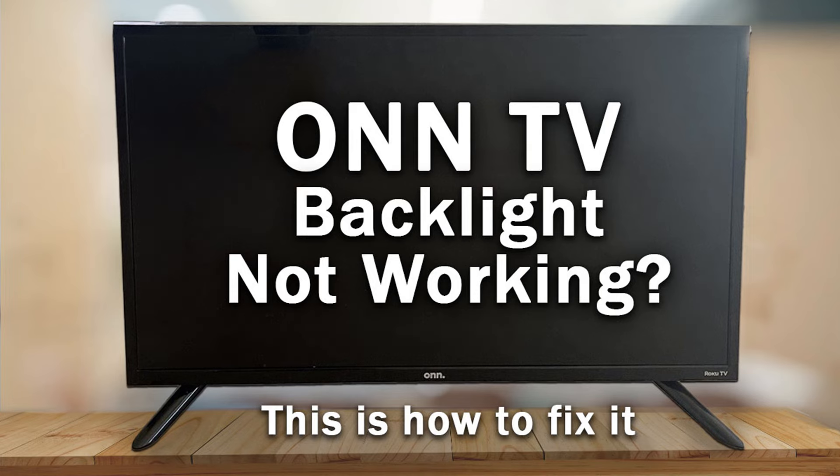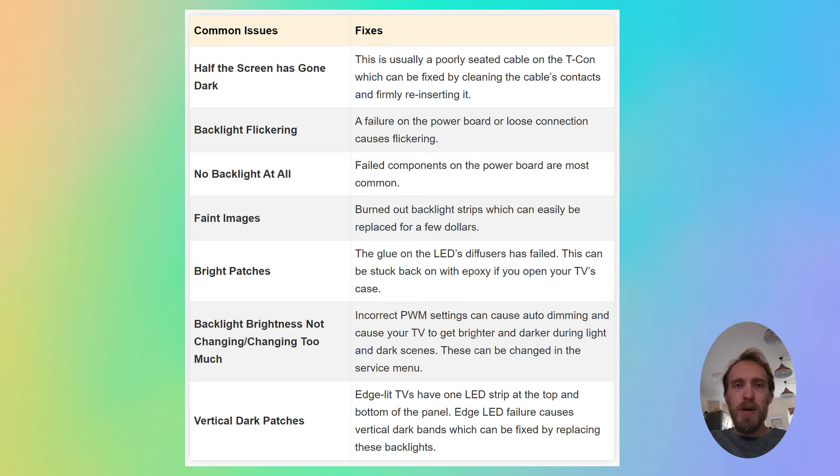I'm going to very quickly cover the most common ONN TV backlight issues, help you diagnose them, and then point you in the direction of some resources that will help you fix your specific problem.